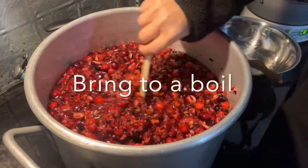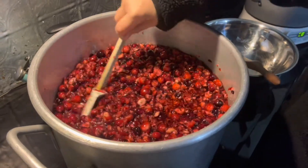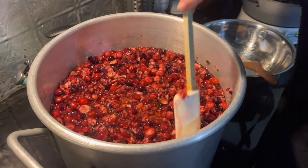This has to come to a full boil, and then we'll add our Sure-Gel. Awesome.